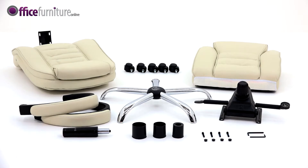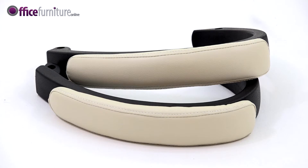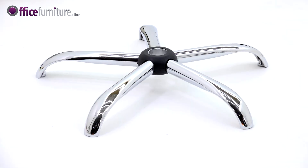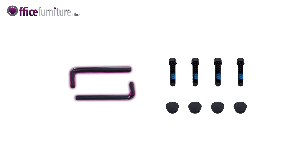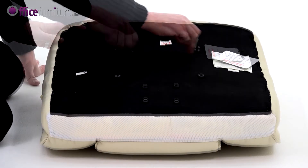Included in the box are the seat pad, backrest, arms, mechanism, gas strut, gas strut cover, 5-star base, 5 casters, 2 sizes of allen keys, 4 bolt caps, and bolts. Some bolts are pre-inserted into their respective holes to prevent them from getting lost during transit. Use the allen keys provided to remove these.